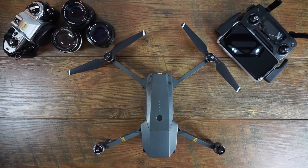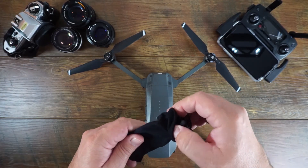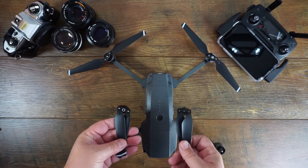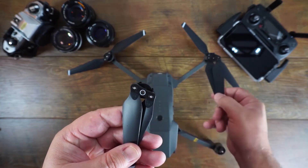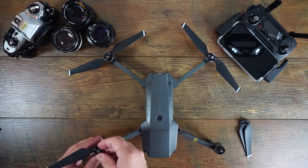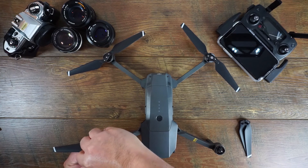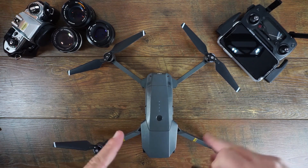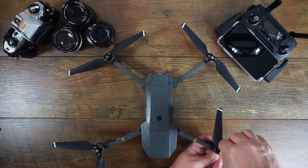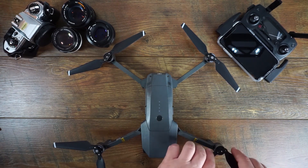Let's pop these propellers out. The bag with the propellers was actually underneath the Mavic Pro. You match them up — the white ones go opposite to one another. You match up the notches, plug them in, give it a turn, and it locks right in place. The centrifugal force of the spinning is actually what slings the propellers out straight. You have to hold the motor, press it down far enough, and lock it in.